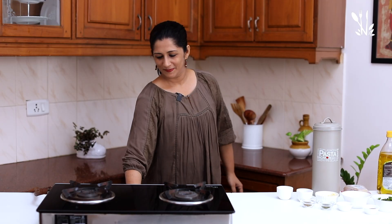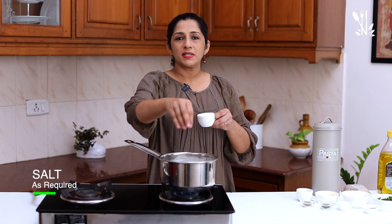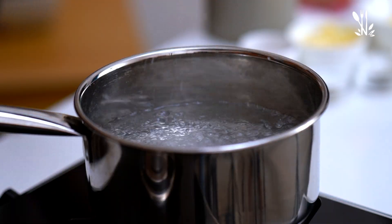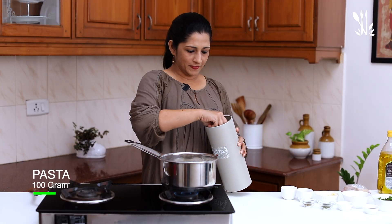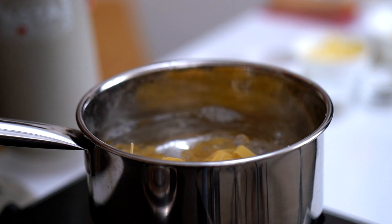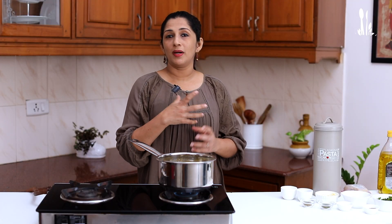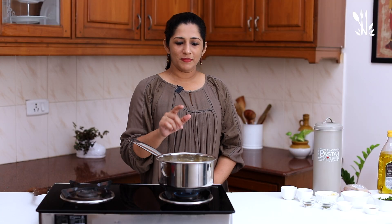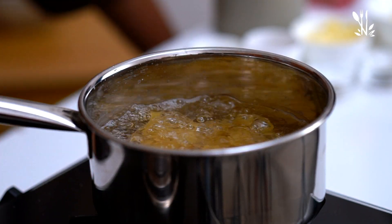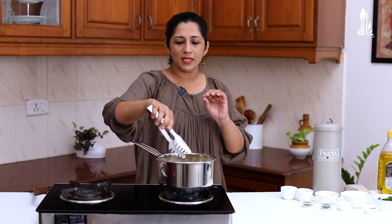First step, let's boil the pasta. Add 100 grams of pasta. This pasta is ready in about 6 minutes. This pasta is ready for cooking time. This pasta is cooked al dente.